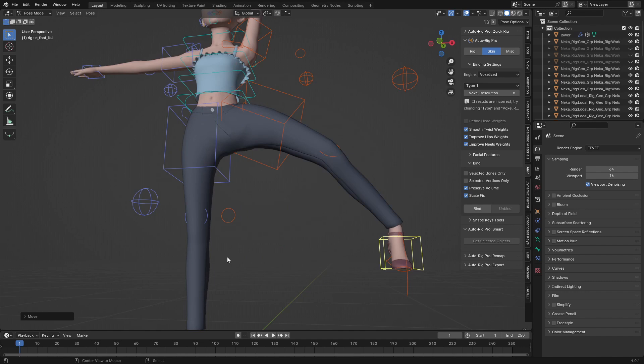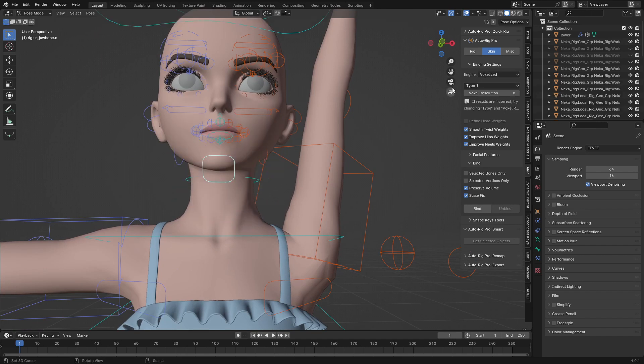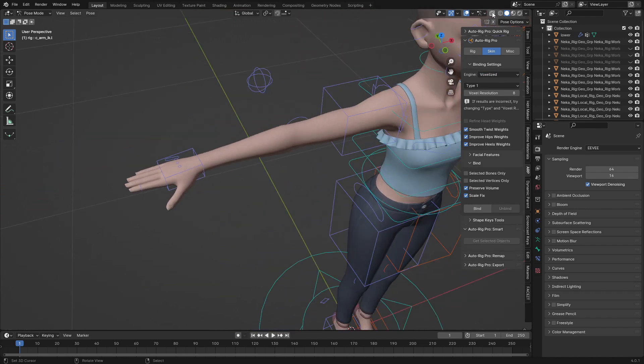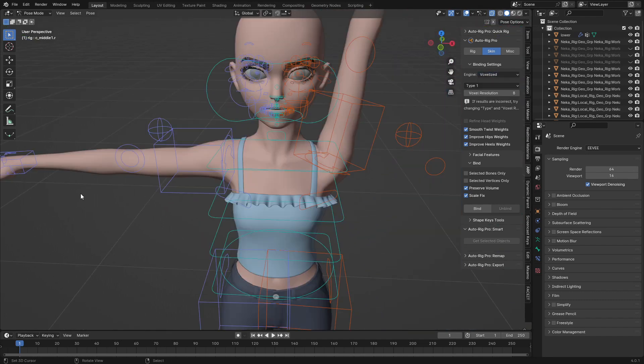But if you check here, when you try to open the mouth you can see the mouth is not opening. For the Voxel Heat method the heat maps work perfectly for the body and sometimes the fingers — let me check the fingers — the fingers are also not working well with Voxel Heat. So we need a different approach to fix this.